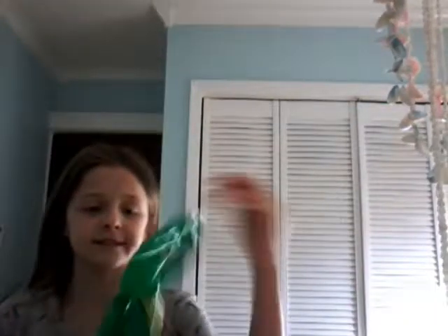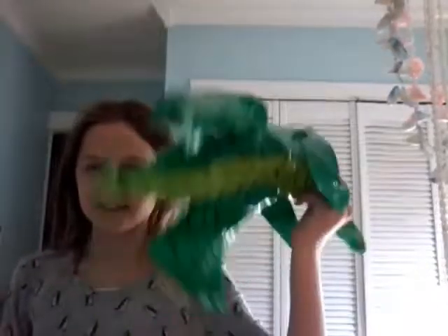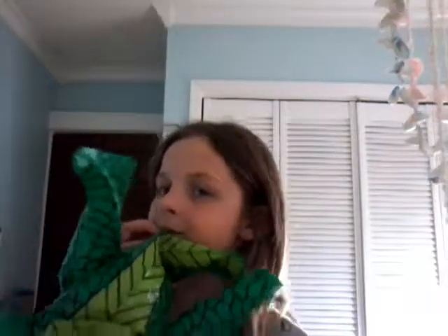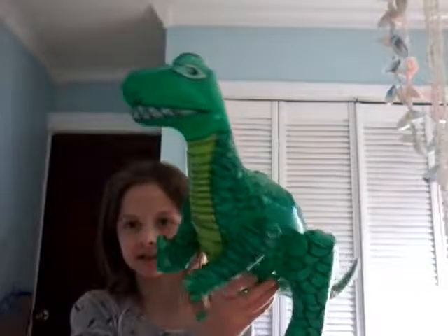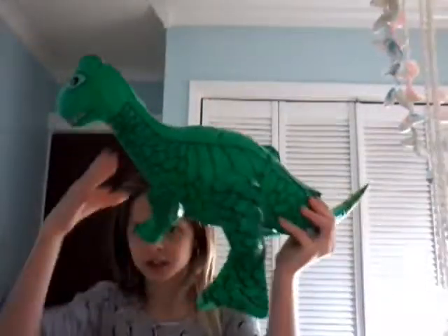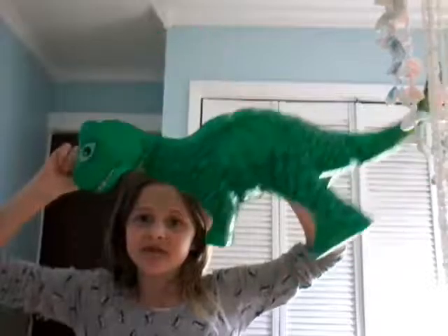The second-to-last thing is a dinosaur blow-up. We got it at Dollar Tree for like one buck. I'm gonna blow it up and show you what it looks like. Almost done! Okay guys, I finally finished it — it's like this dinosaur thing. I like this design here, but it's very... it's like dying on me.